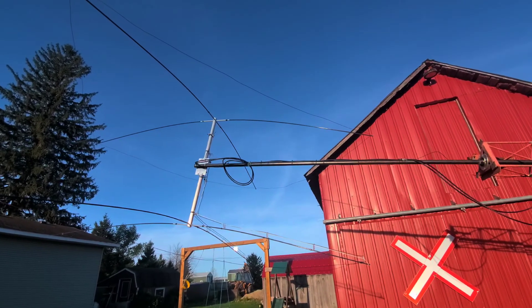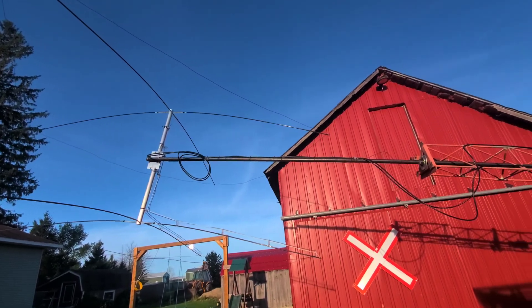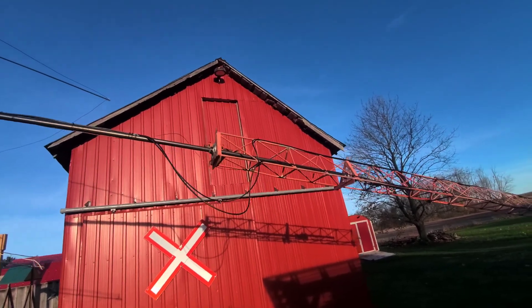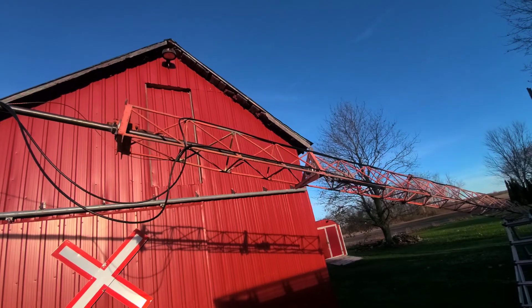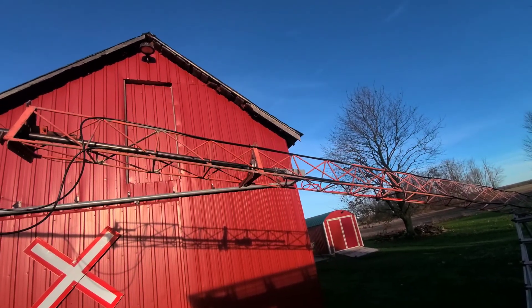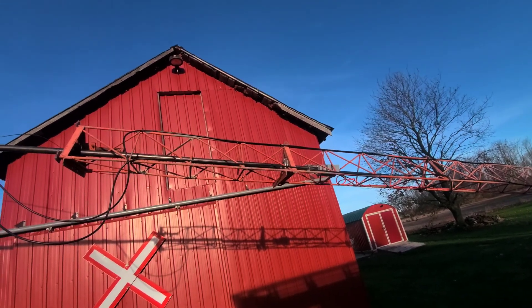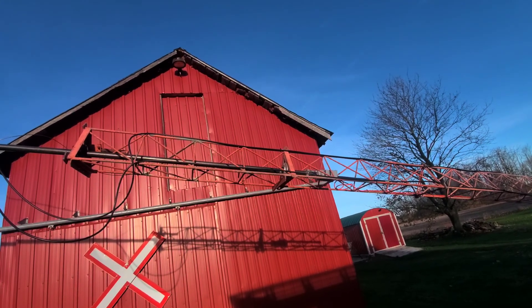This is a fairly new build. I got schedule 40 mass pipe and then I just put two heavy actual just ball bearings. I got just a cheap rotor into that so I'd protect it from kind of wind load, side loading.